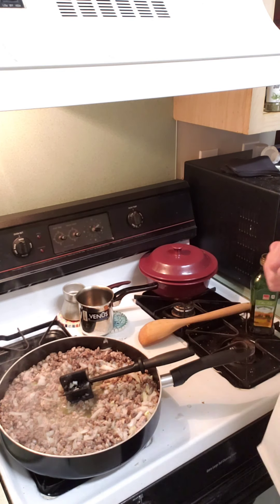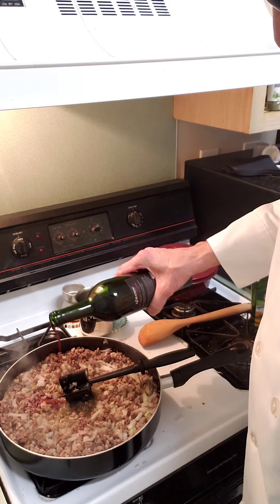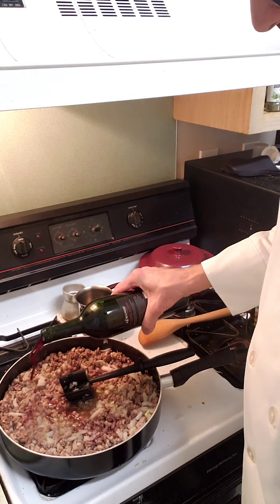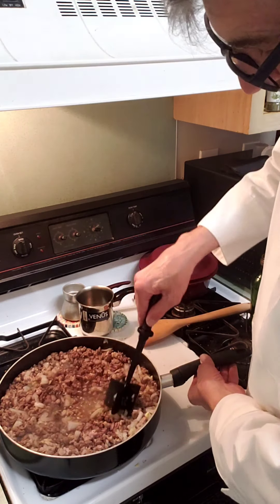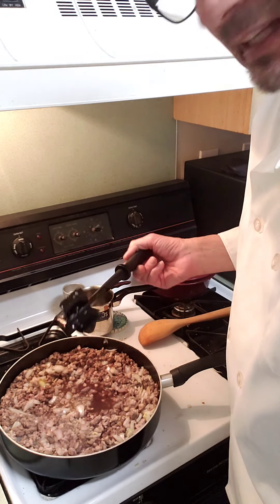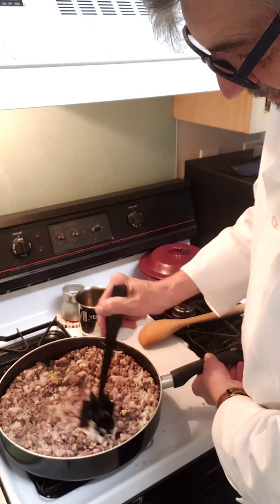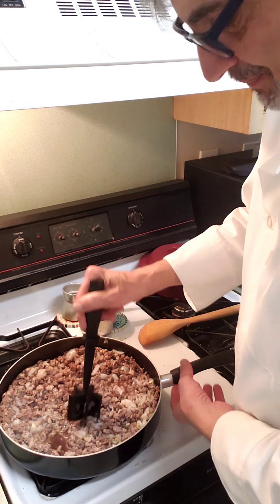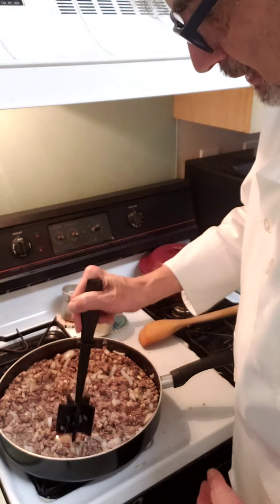We're going to add about a quarter cup of red wine. I'm using this masher here that I found — I forgot I had it from back when I was selling peppers. It's used to mash ground beef and stuff like that, and I guess you can use it for mashed potatoes too. Let that simmer a little bit.